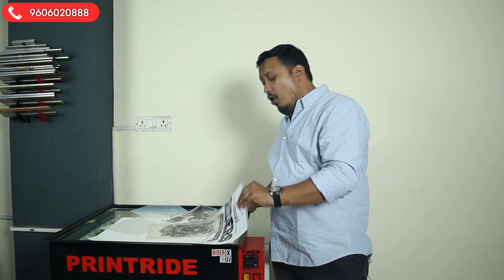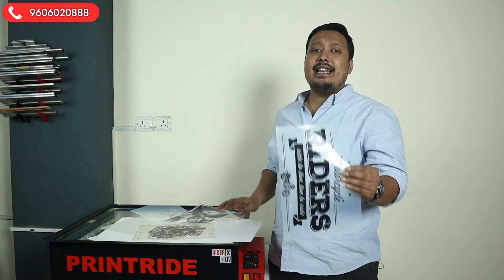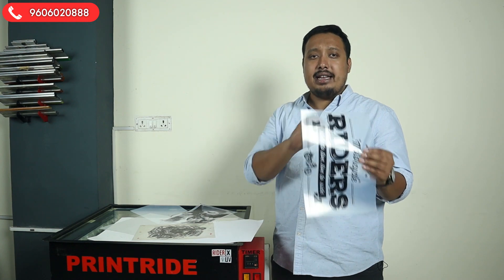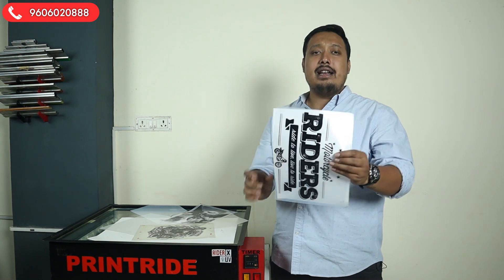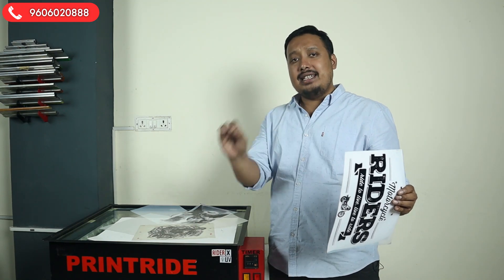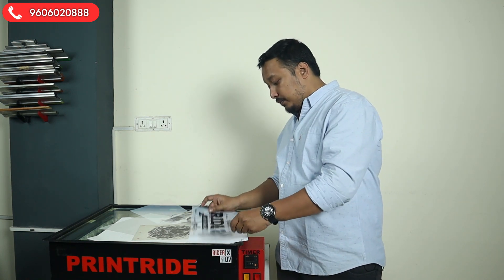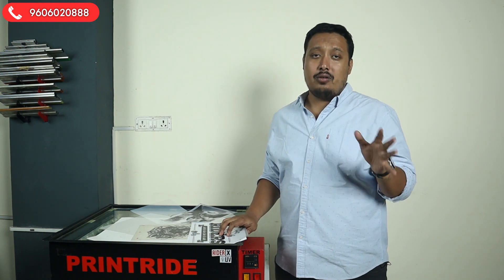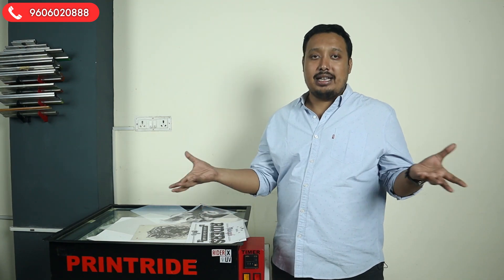Second tip: whichever printer you have — laser, inkjet, or cartridge — always print at the highest quality setting. The goal is to get a pitch-black printout, so don't print on plain paper or simple settings. If you have the budget, you can also go for a RIP software, which will give you even better prints than the highest setting resolution, especially if you're working with lots of halftones.